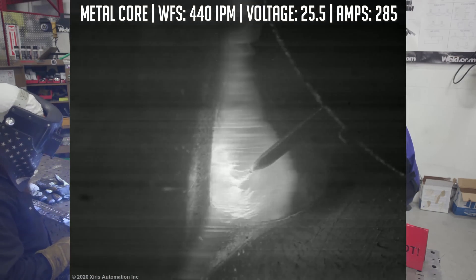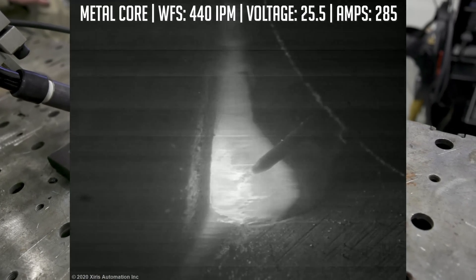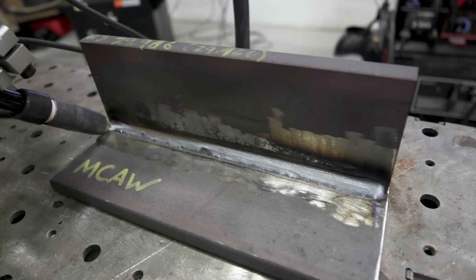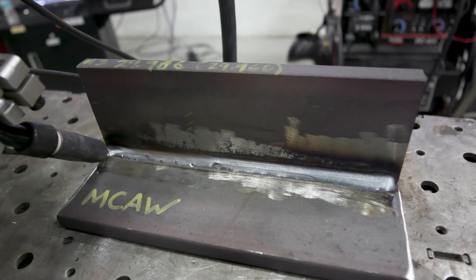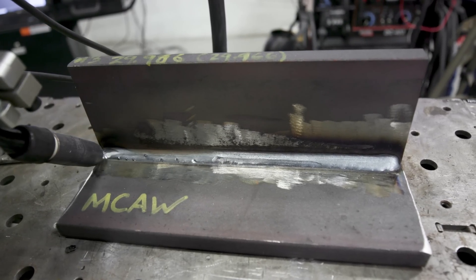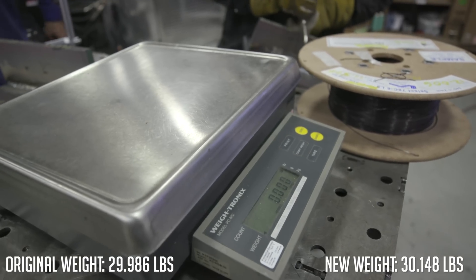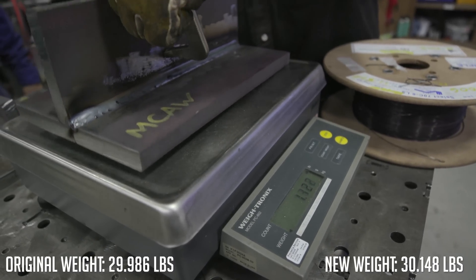Good bead appearance overall. You'll notice it might look a little funny on camera — those are just silicon islands, very similar to regular solid wire. All the silicon floats to the top, so that's not porosity. We have no porosity; it's a nice smooth bead. We're going to throw this on the scale, get the wire on the scale, and see how this one performs with the formulas.